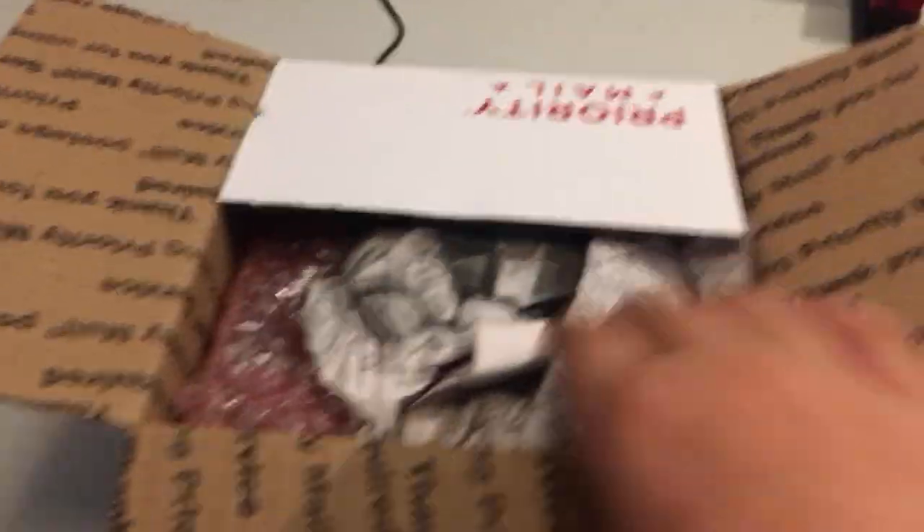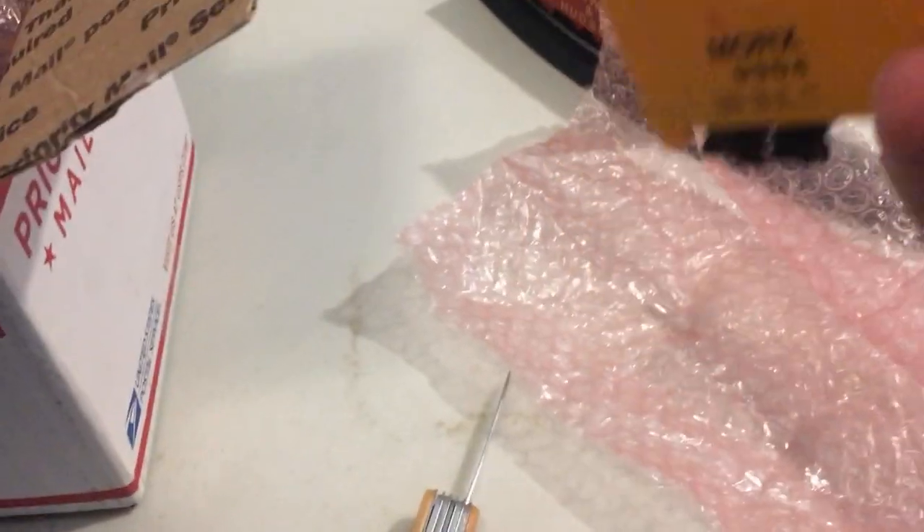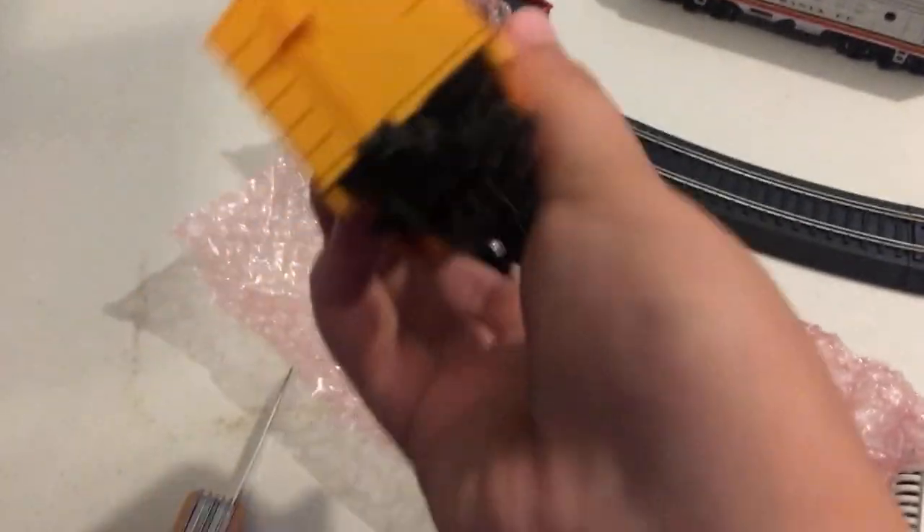Alright, so I got this off of eBay. I'll start with the boxcars first. So it comes around and these little boxcars — these are some vintage things, so they've got corn cuffins. I'll just go ahead and set that off to the side.